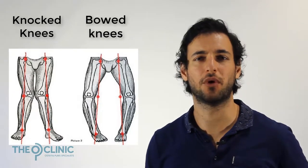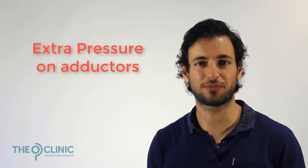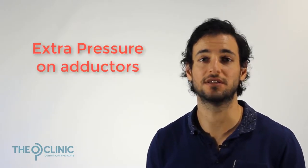Now whether you have knocked or bowed knees, the outcome is the same — you're going to end up putting extra pressure and load on your adductors and in your pubic area.